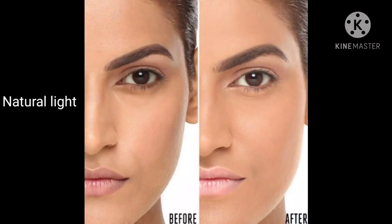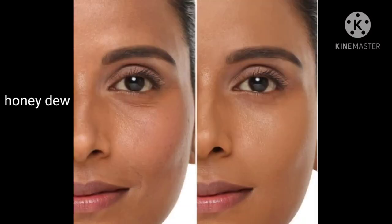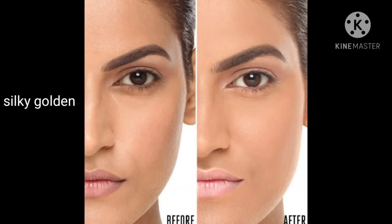Now let's talk about the dusky skin tone shade. This shade is for dusky skin with a pink undertone. You can also use this one if you have a dusky pink undertone.